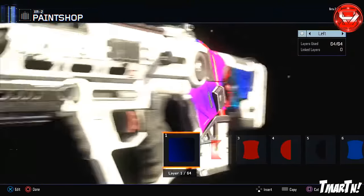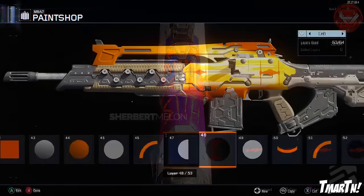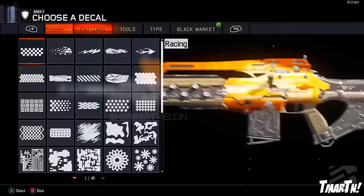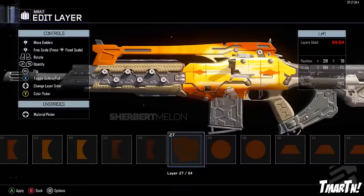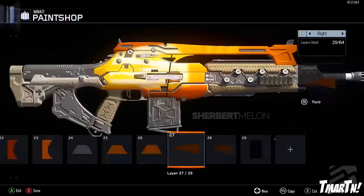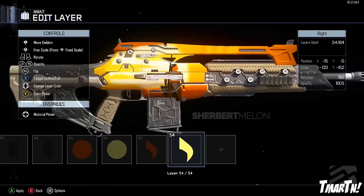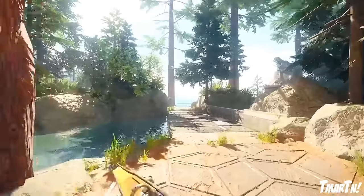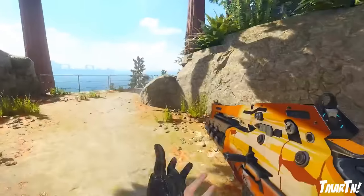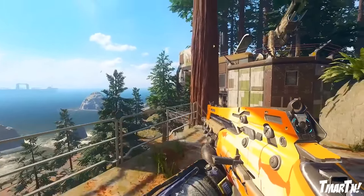Moving on to the number 1 spot — somebody we've seen on this series before and actually in this video before: Sherbert Mellon, with the BB-8 Rey paint job on the M8A7. The M8A7 is kind of like a canvas — a blank slate with a lot of space to work with, unlike most guns in this game. He created the BB-8 and Rey desert scene from the episode 7 trailers, where they're walking through the desert. He kind of recreated that scene on the side of a weapon, which looked really, really good. It almost doesn't look like a paint job — it looks like a piece of art.